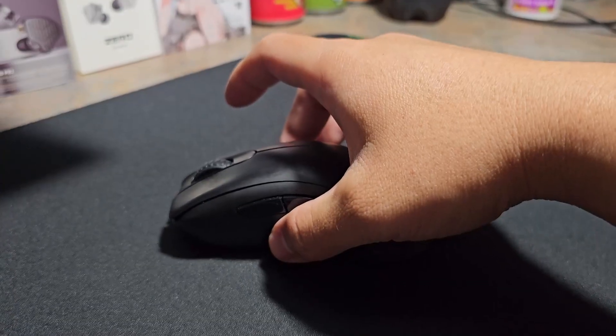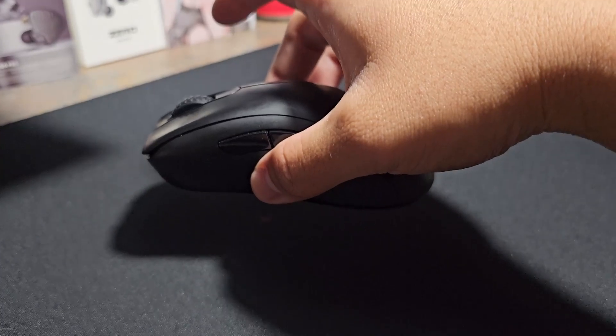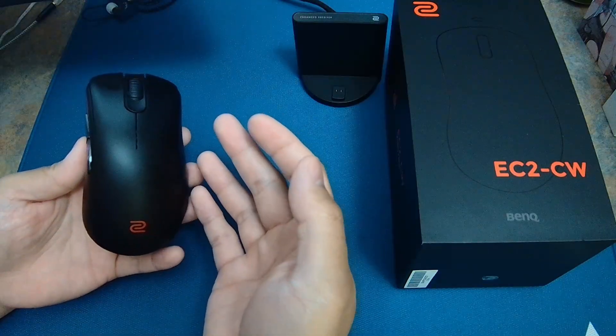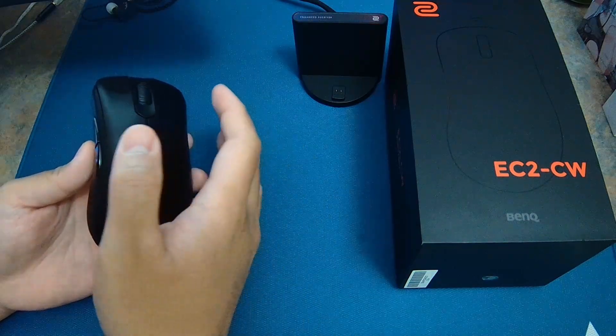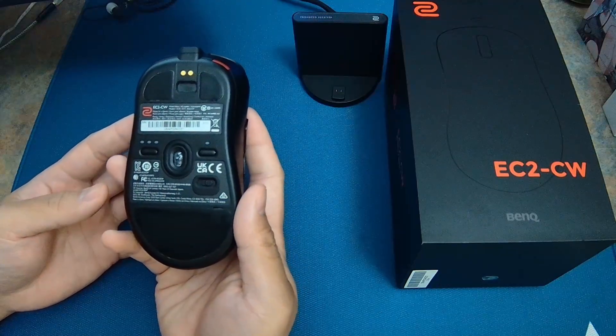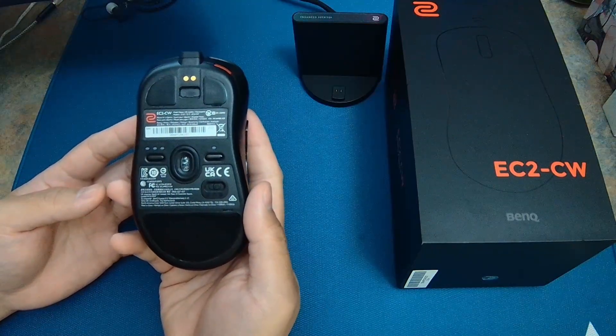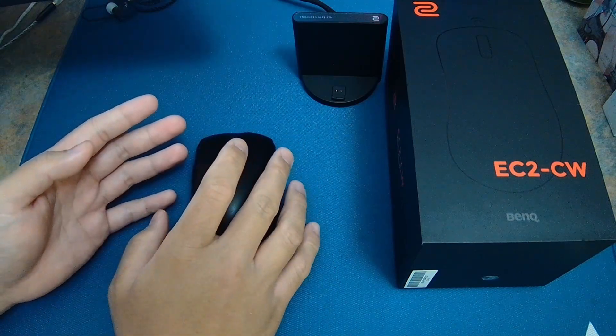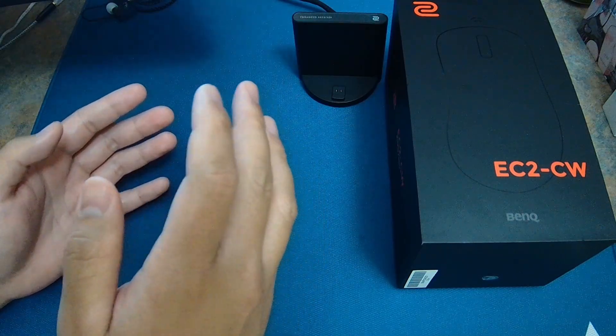As you guys may know, the weight balancing is really good — the weight is centered — but in hand this mouse actually feels a little dense in my own personal opinion. It's using a 3370 sensor and the implementation is excellent.